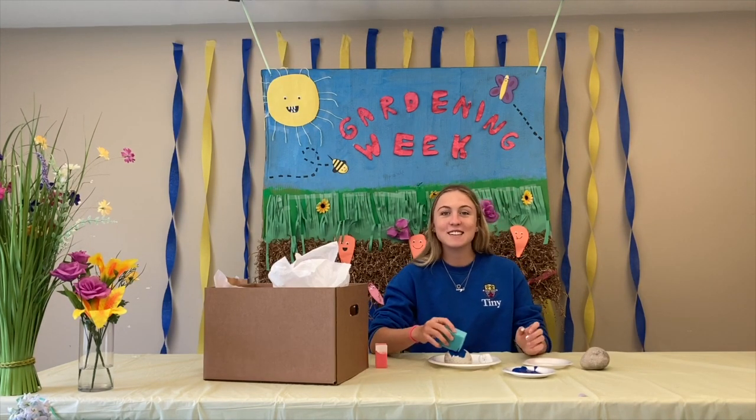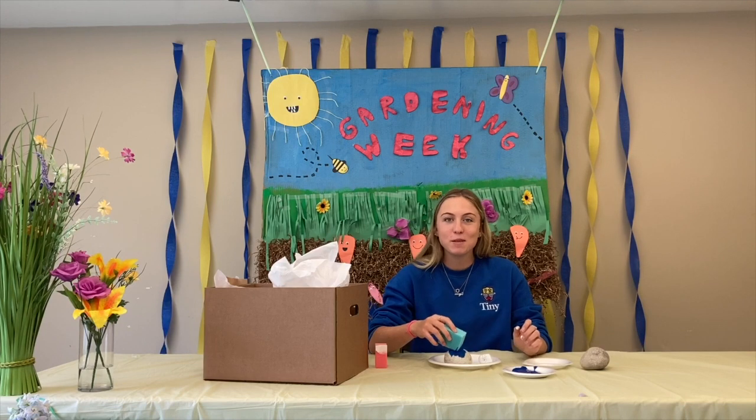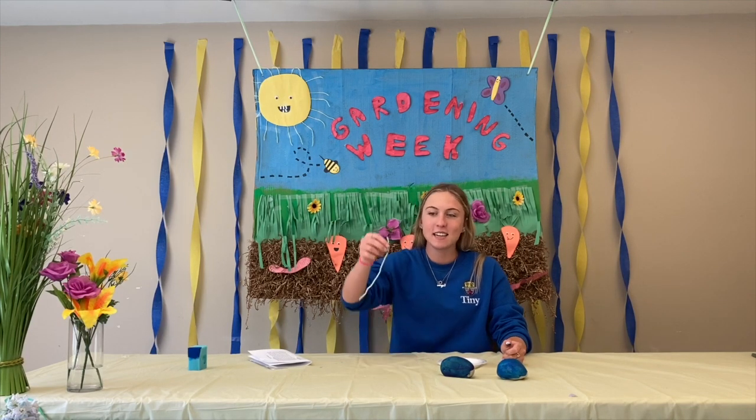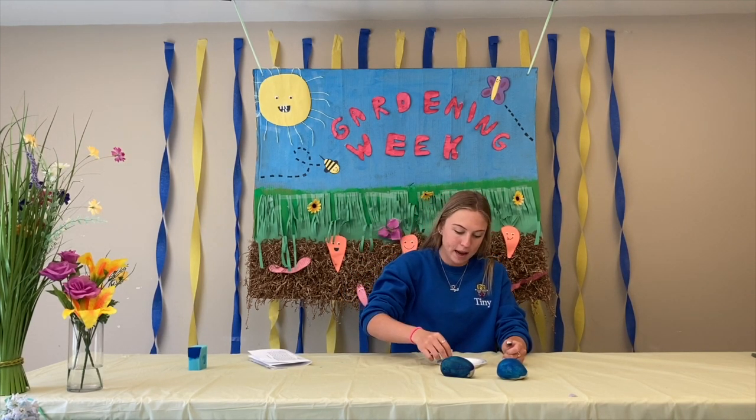Next you're going to take your two big rocks and paint them your favourite colour to represent your team. After you let your two big rocks dry, you're going to take your string and dip it in the white paint.